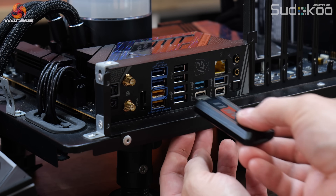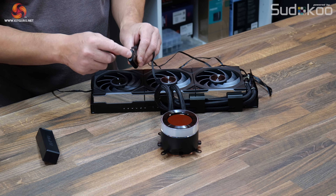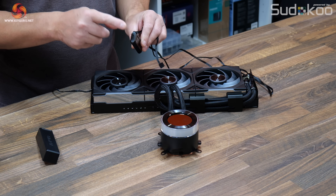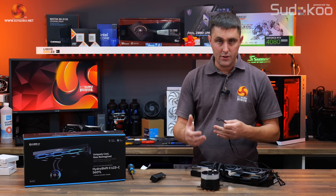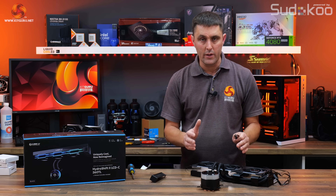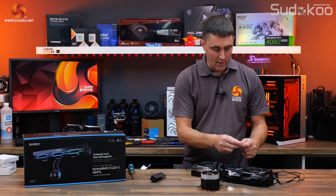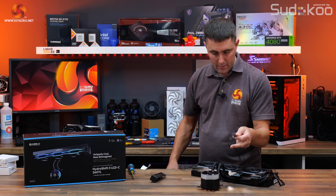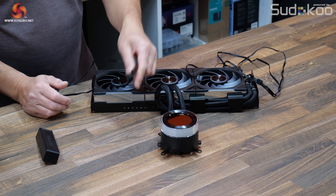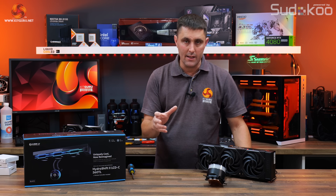The wireless transmitter can connect to a USB Type-A port in the rear I/O or, using an adapter cable, to a motherboard USB 2 header. Depending on which control mode you want — wireless or hardwired — you connect the relevant cables, but you will need all power cables connected: one 4-pin cable for the pump and two 4-pin PWM cables for the fans. That covers all the basic details; let's now look at installation.